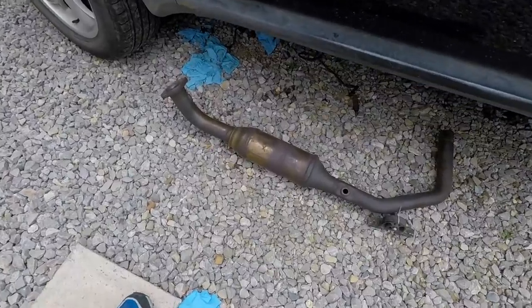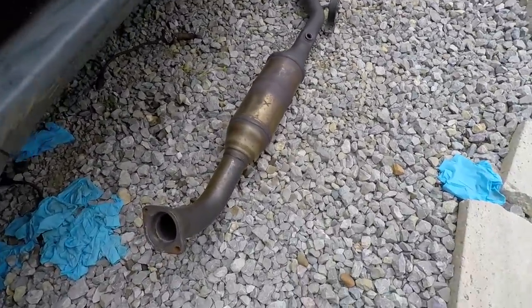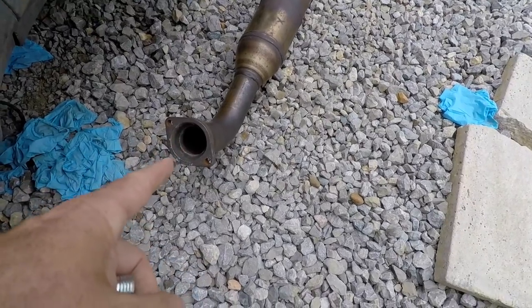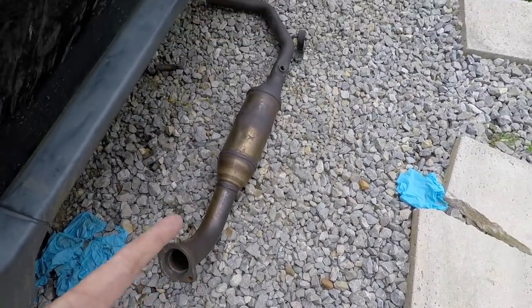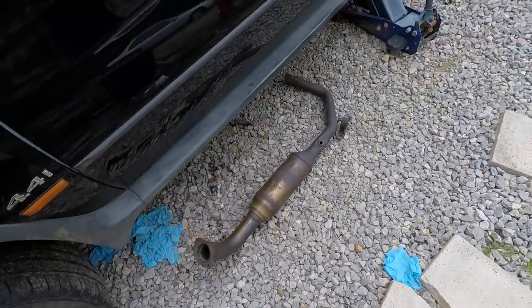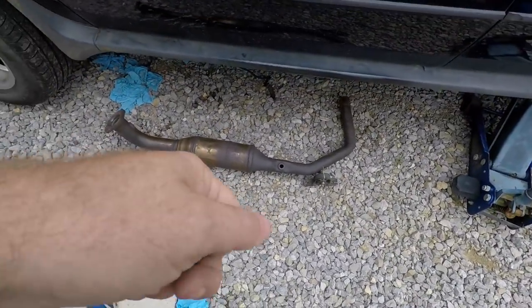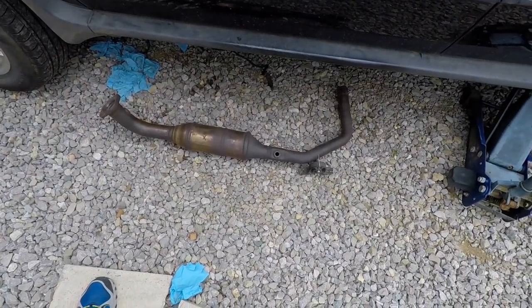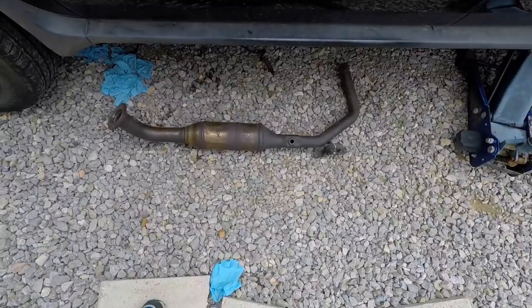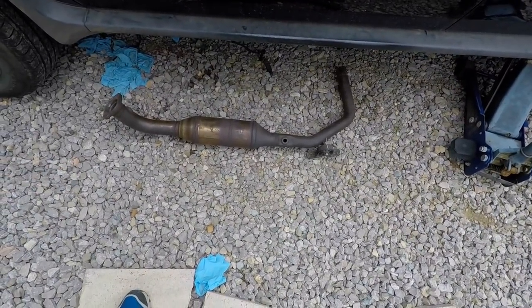We took a cordless drill and ran a piece of heavy gauge wire down in here because I didn't want to cut this pipe again. We bent a little hook on the end and running that drill in and out it basically just beat up the inside of the converter. We kept dumping it out and about 30 minutes later we had every little piece out, everything completely hollowed out.